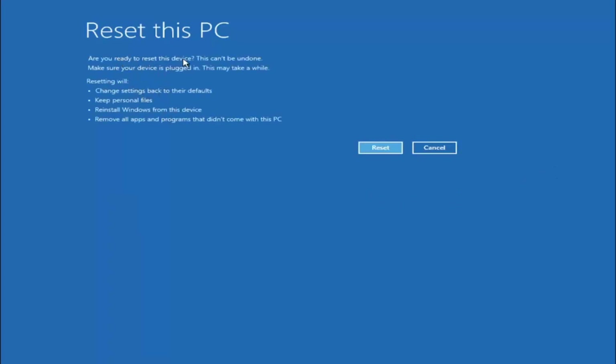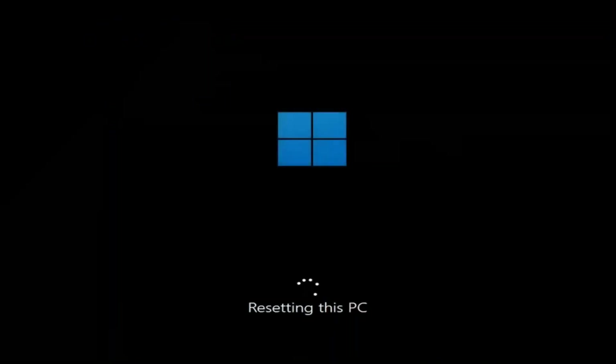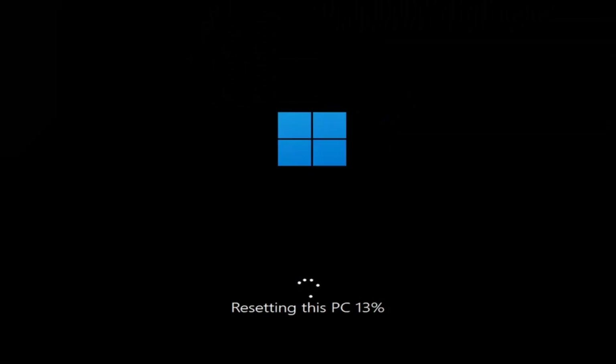It's going to say: 'Are you ready to reset this device? This cannot be undone. Make sure your device is plugged in. This may take a while.' Resetting will change settings back to their defaults, keep personal files, reinstall Windows from this device, and remove all apps and programs that did not come with this PC. Go ahead and select Reset.